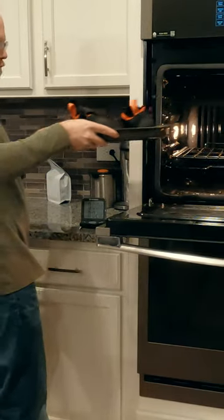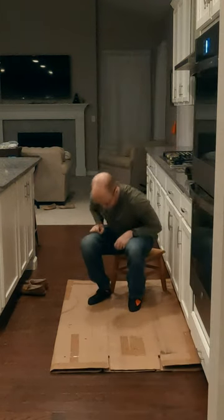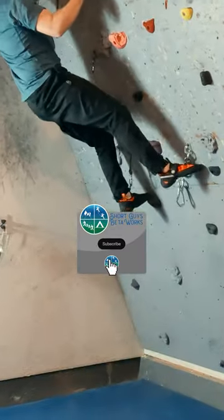Put the shoes on the tray and in the oven for two minutes. Put them on and move and flex your feet on the cardboard for five to ten minutes. Repeat for two to three cycles and — broken in shoes.